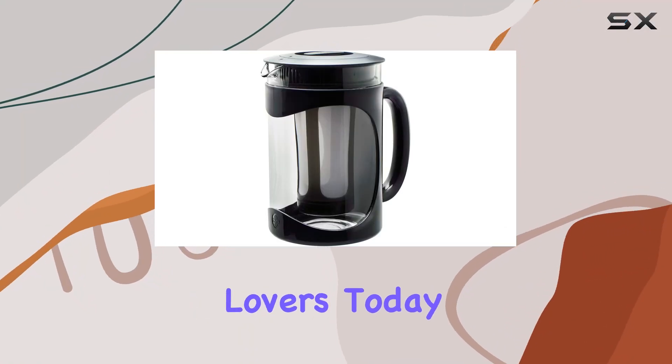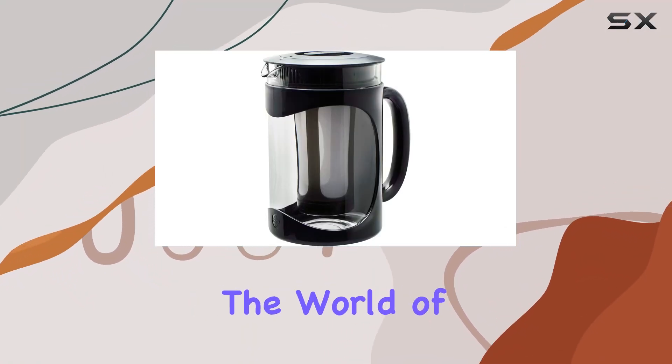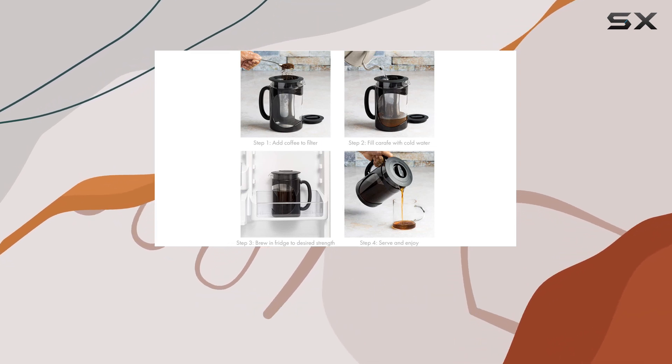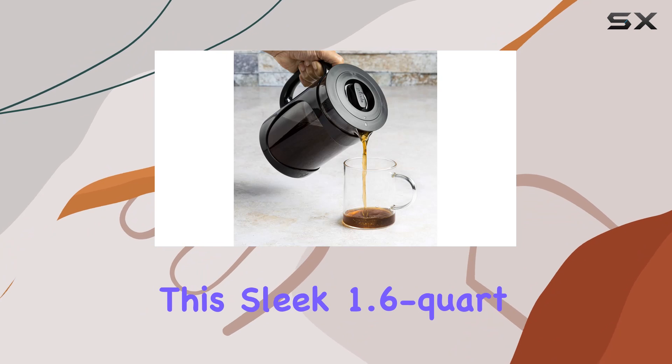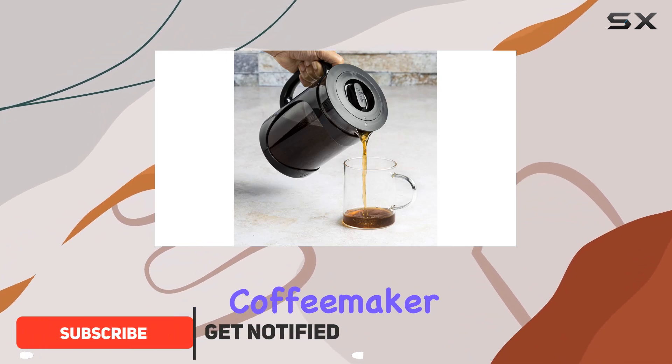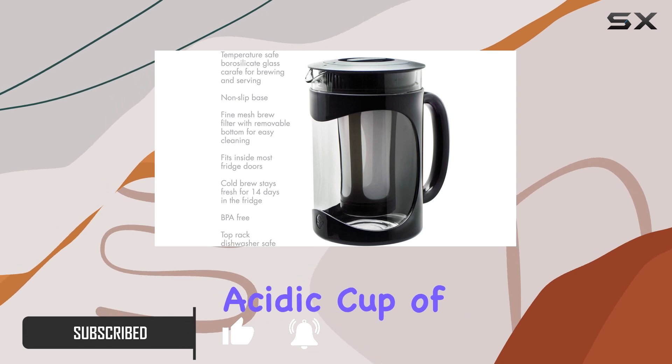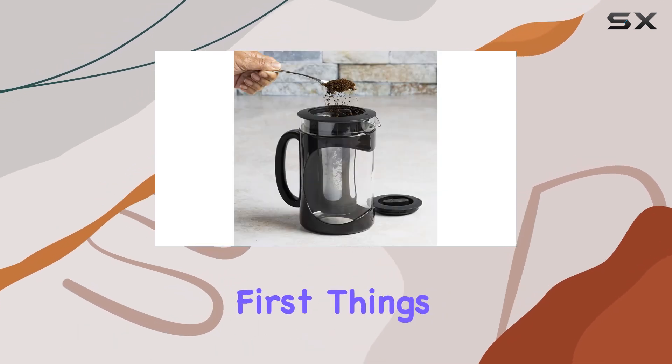Hey there, coffee lovers! Today I'm diving into the world of cold brew with the Primula Burke Cold Brew Coffee Maker. Let me tell you, it's a game changer. This sleek 1.6 quart coffee maker is not just a gadget — it's a gateway to a smoother, less acidic cup of joe right in the comfort of your home.